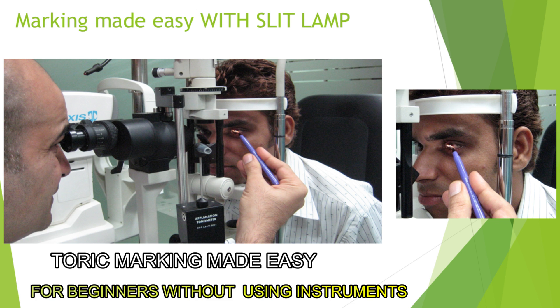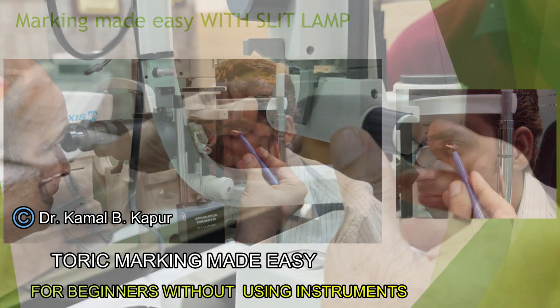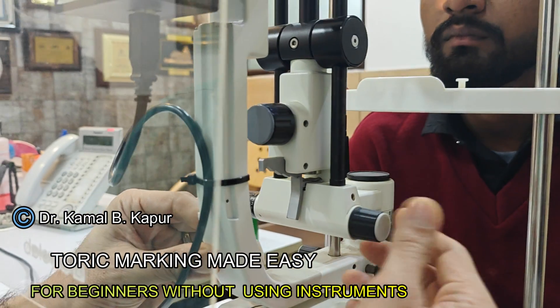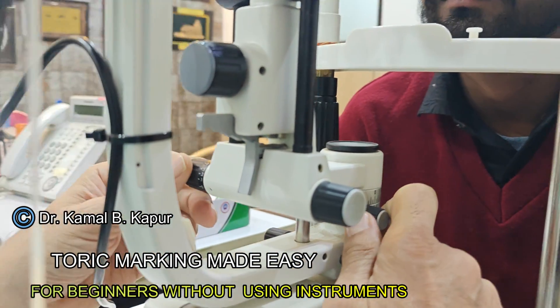Before we proceed to the live surgery, let me demonstrate an easy way of marking the primary axis of 0-180 on a slit lamp. First of all, you have to ensure that the patient's head is absolutely straight and stable, with the forehead touching the slit lamp support.